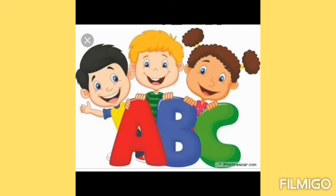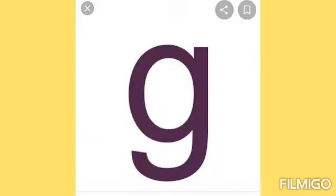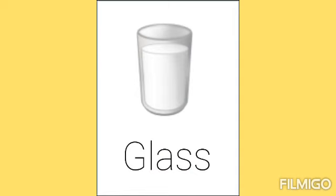Hello children, in this video we are going to learn about the small letter G. And the sound of letter G is G. G. G.